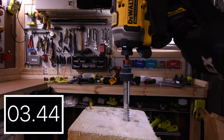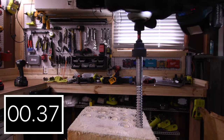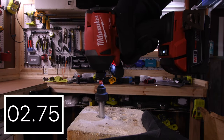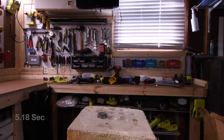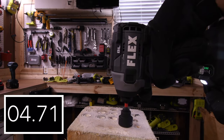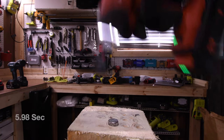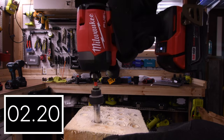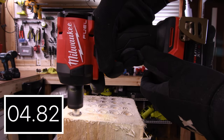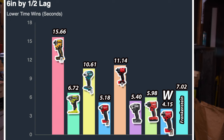It is time to drive in a 6-inch by half-inch lag. Let's see how well these do. 15.66 seconds for the DeWalt — it struggled a little bit. 6.72 seconds for the Ryobi. 10.61 seconds for the Makita. 5.18 seconds for the Milwaukee Gen 3. 11.14 seconds for the Craftsman. 5.40 seconds for the Flex. 5.98 seconds for the Hilti. 4.15 seconds for the Milwaukee Gen 4. 7.02 seconds for the Frankenstein.